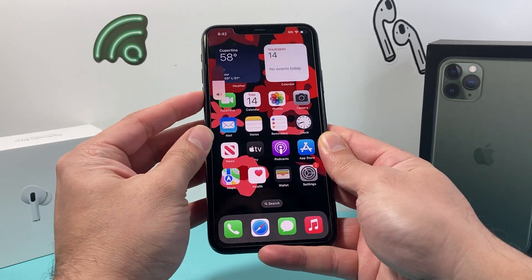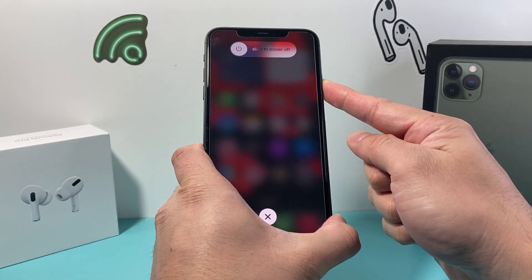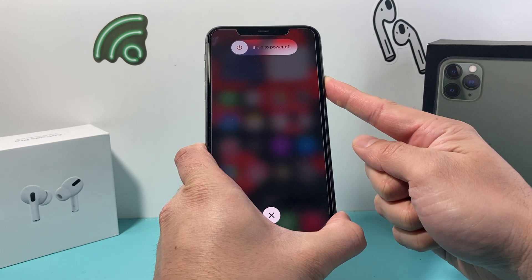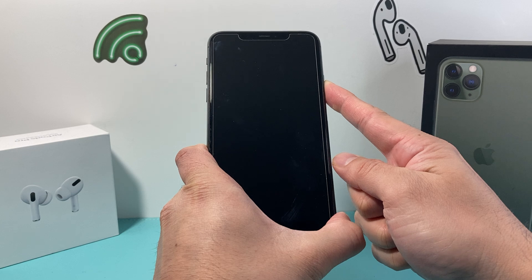So it's volume up, volume down — press and release — and then hold that side button. Just like that. You're not going to slide to power off; simply keep on holding that side button as I'm doing here, until you see the Apple logo up here.